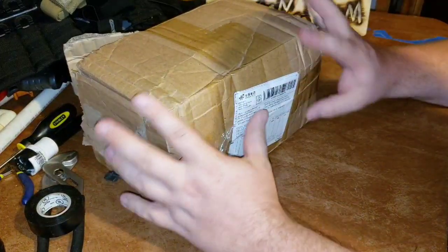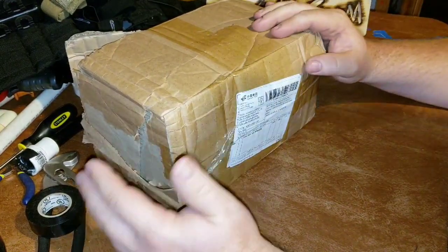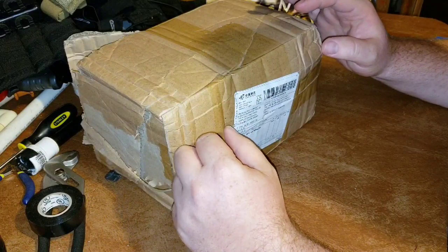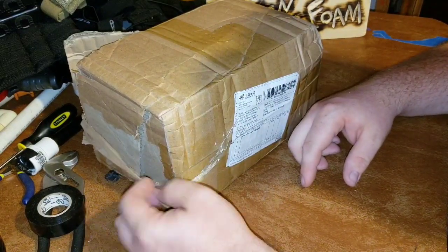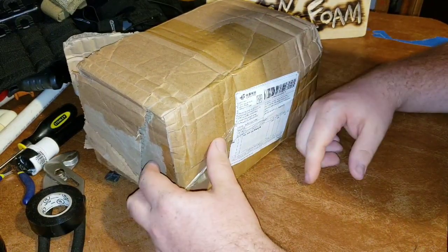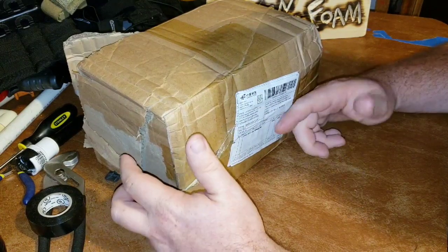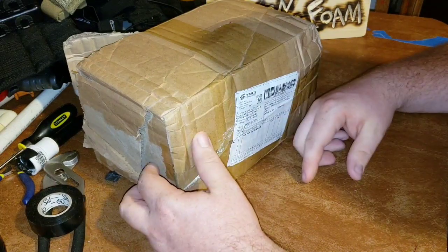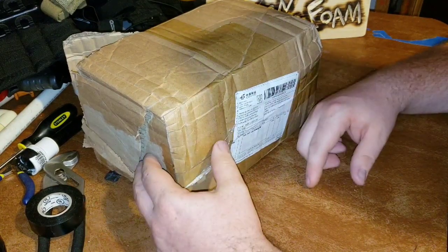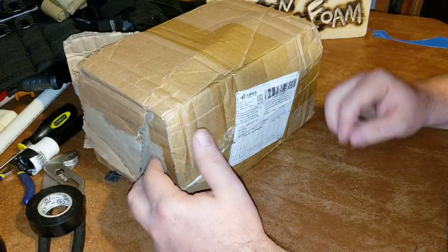I'm gonna do a little unboxing and review. This is a package from NF Strike — I won a contest on Facebook for some fast mags, and during the information process I asked if they could maybe throw in some darts for my nerf club since we need them and I'd hate for them to send a small package, so they went ahead and set me up.